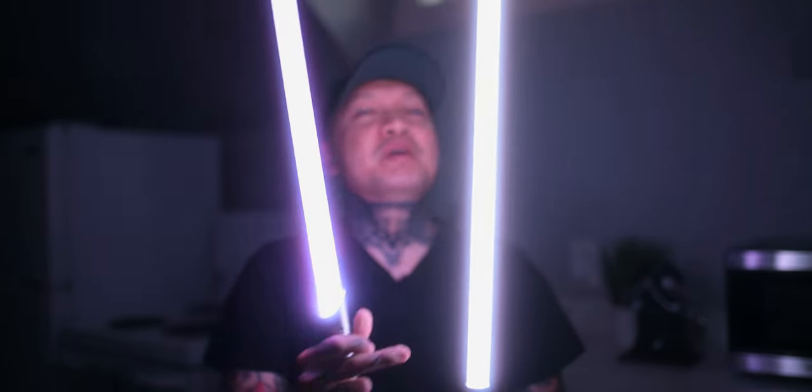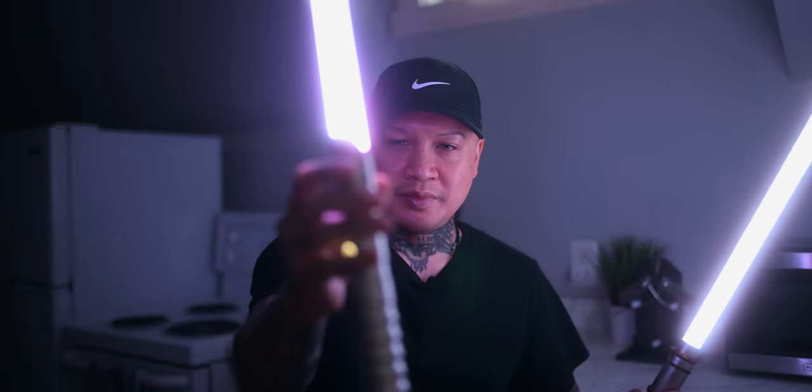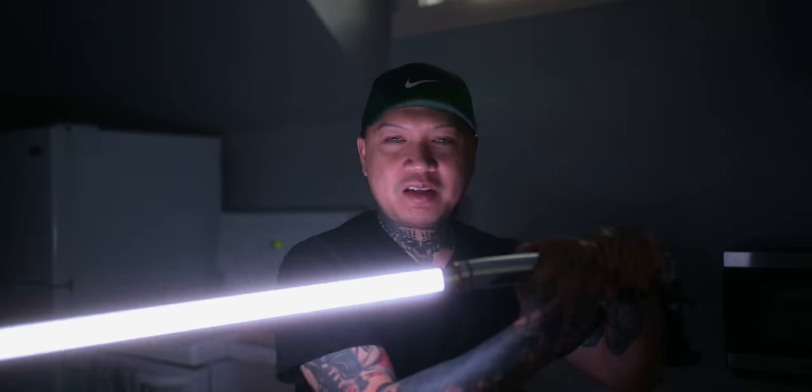I usually like to use the Xenopixel lightsaber for twirling and lightsaber stunts. The baselit lightsabers are more for dueling — you don't necessarily want to hit a Neopixel blade, because you run the risk of damaging a connection point between all the mini LEDs in there, referred to as pixels. With the baselit blade, all the light comes from the base — hence the name baselit — so you can hit it pretty hard and it'll be okay. It's basically just like a flashlight.